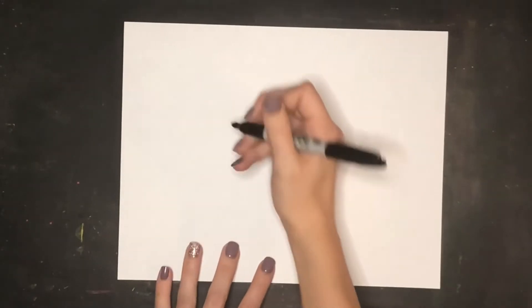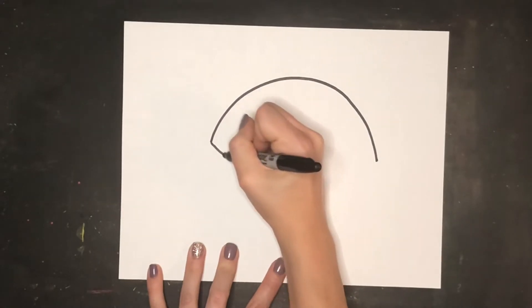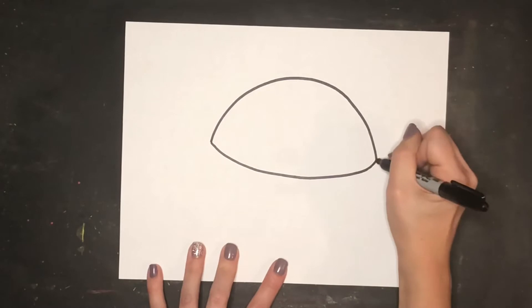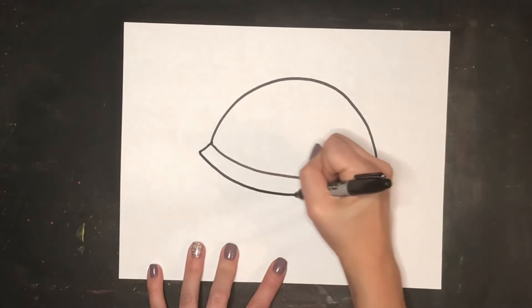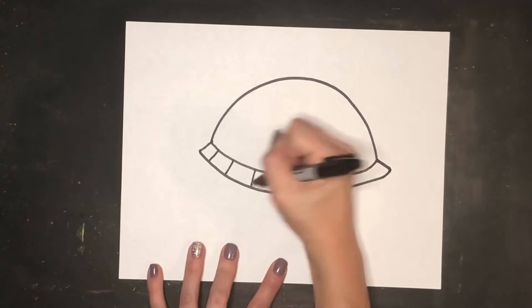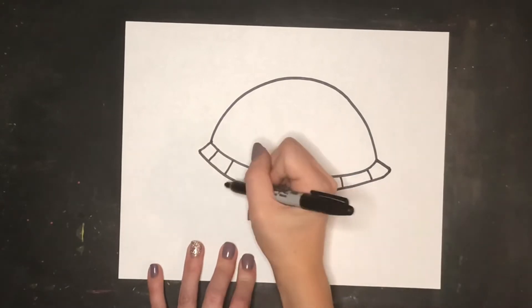I'm going to begin by drawing the shell of my turtle. I'll create a curving line for the top of the shell, then another curving line going the opposite direction for the bottom. I'll finish off some details by adding two diagonal lines and another curving line that connects those two, so it starts to look kind of like a UFO, with some little lines as details — this is going to be my turtle's shell.